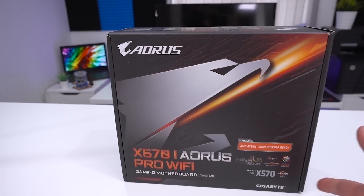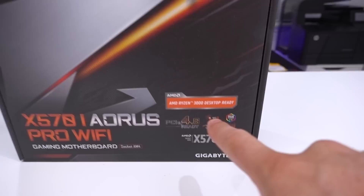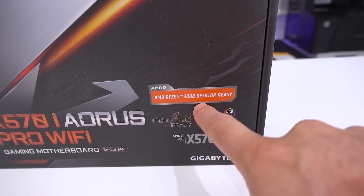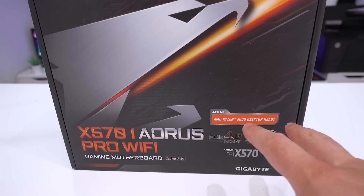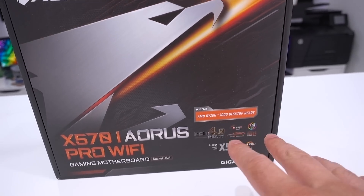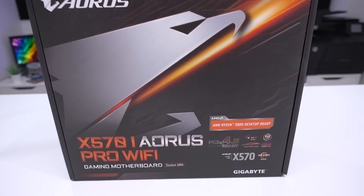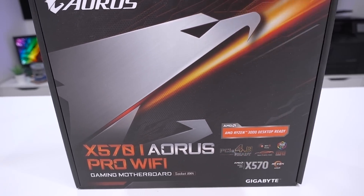Starting with the box — very small form factor based on the board. On the front you can see the all-important 'AMD Ryzen 3000 Desktop Ready,' which means it is ready for the new third generation Ryzen processors coming out. With X570 you do get things like PCI Express 4.0.